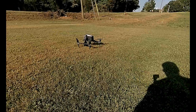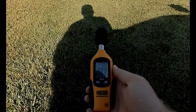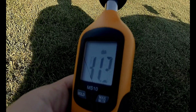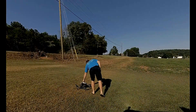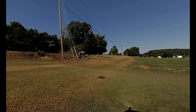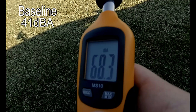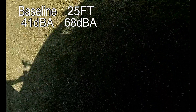Now we have the Inspire that we are going to do the sound test — 25, 50, and 100 feet. Let's go ahead and get our baseline without a drone in the sky. I think we'll call it about 41, just to be on the safe side. We are at 25 feet, we are recording. We'll call that 68 decibels.